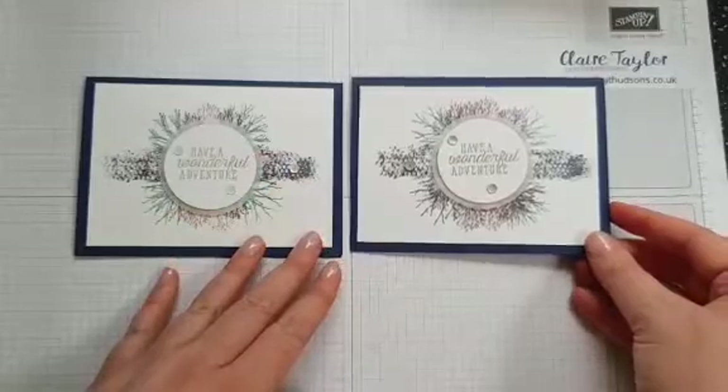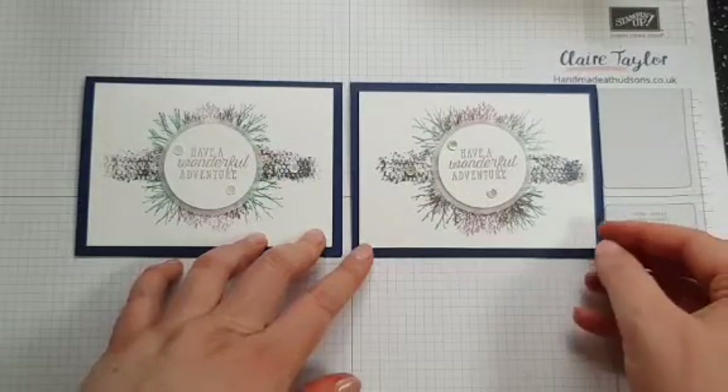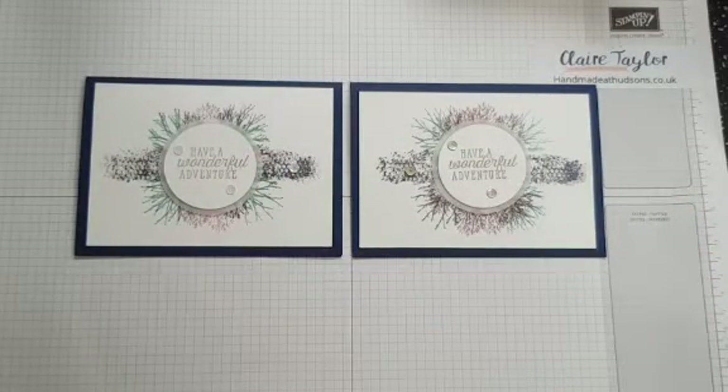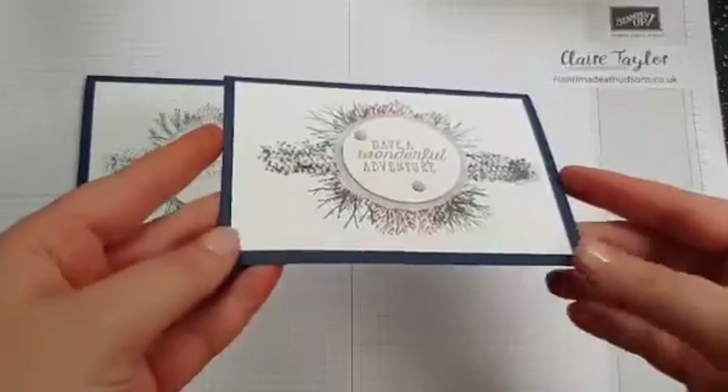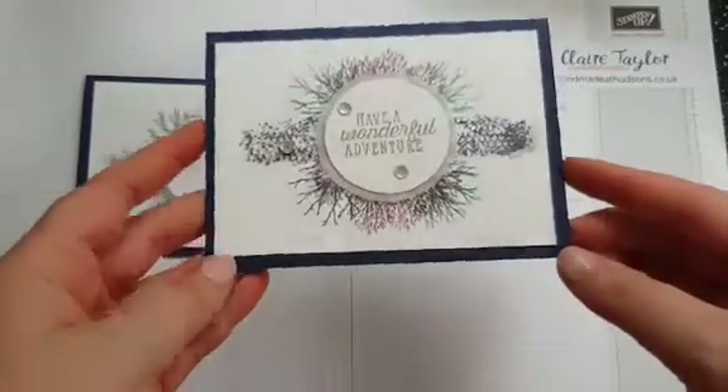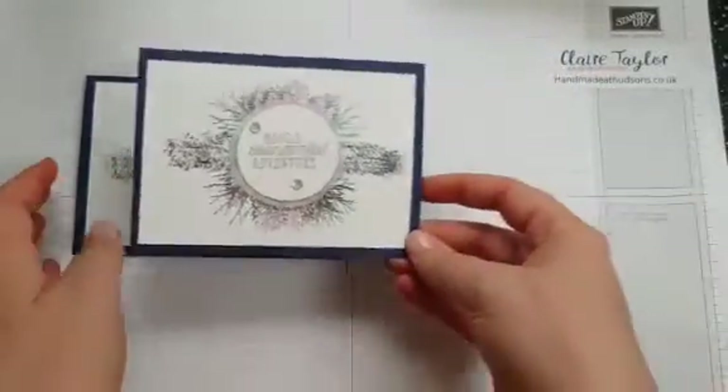It was originally created by an American demonstrator called Deborah Bergen. It was created for the April 2018 On Stage to show the new Under the Sea stamp set, which is available in the 2018-2019 catalogue. Originally she created it in Calypso Coral, so I've turned it down slightly making it in Night of Navy, and I think it's a gorgeous set and I will show you how to make it.